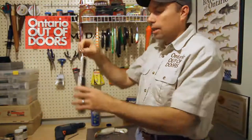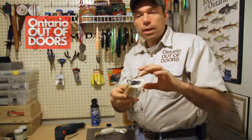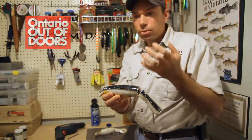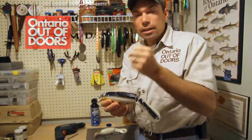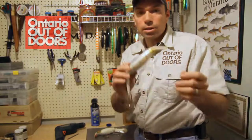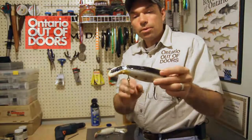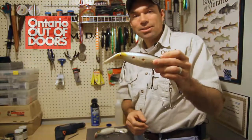Once that epoxy dries you end up with a bait that looks like this. This bait will never leak again. This is a great preventative measure to apply to new baits to keep them from ever leaking, but it's also a great way to bring those baits that have performed so well but started to leak back into circulation longer — because we all know once you get that bait that's producing, you really don't want to let it go. That's my tip for maintaining and improving your hollow body musky baits.